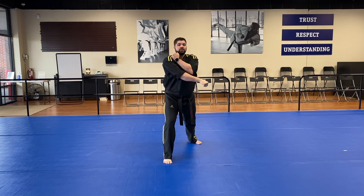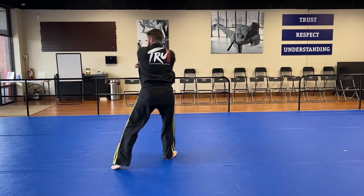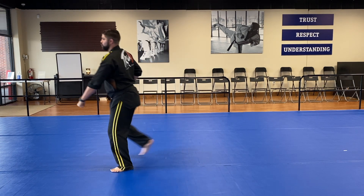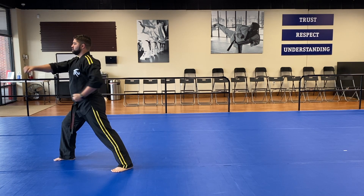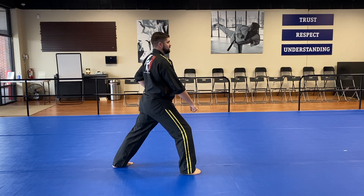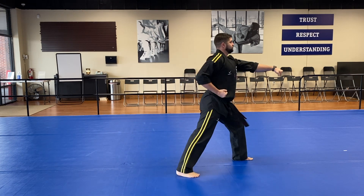Chamber the hand from your waist to your shoulder. Back leg sweeps to the side and deep stance low block. Seventeen! Step forward, middle section punch. Eighteen! Chamber your punching hand and step back. Nineteen! Step forward, middle section punch. Twenty!